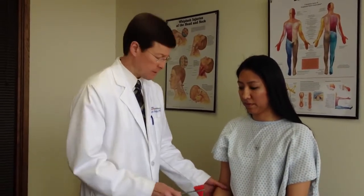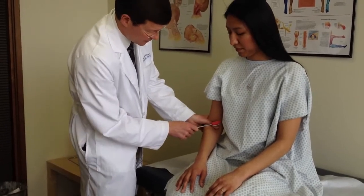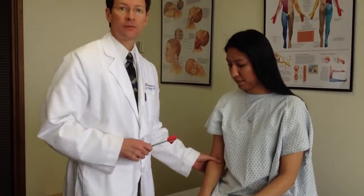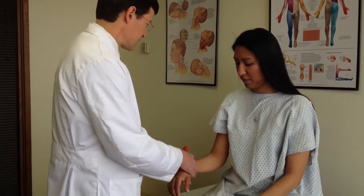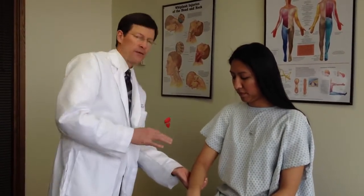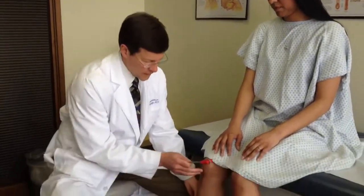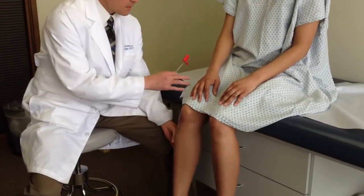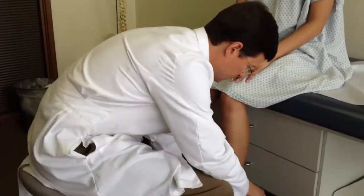Obviously, I'll do both sides in a normal exam. I'll focus on one side for the purposes of demonstration. We'll start with biceps reflex — I tense the tendon and obtain that reflex, a C5-6 reflex. Brachioradialis, more C6. Triceps C7 — they're often mixed a little bit, with 6 and 8 in there. I'll work down to patellar reflex, L2-3-4, probably more 3-4. Achilles, primarily S1, maybe some adjacent roots as well.